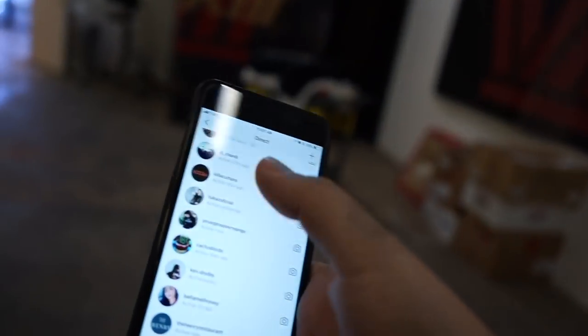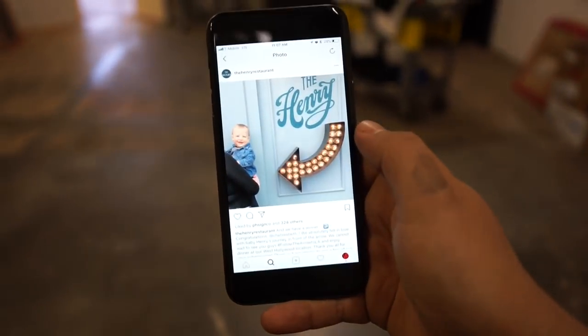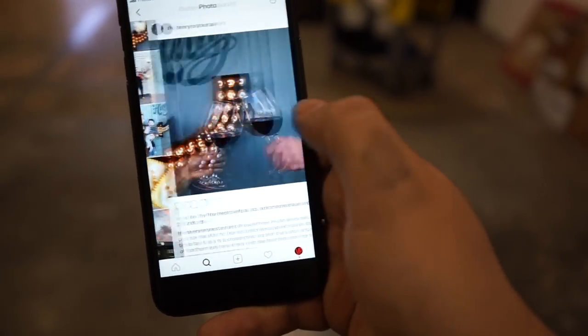If you guys know of any good places to eat out in California, please let me know. There's this place we're looking to print shirts for called The Henry restaurant. I'm going to reach out to them — it's possible we go take a picture there because it looks like a spot people go to take pictures at. I care more about the good food though. I think they started out here in Phoenix and moved to California. We're definitely going to go out and support them even if we don't print their shirts — I'm still giving it a shot.